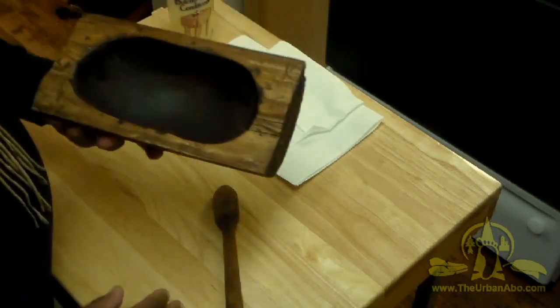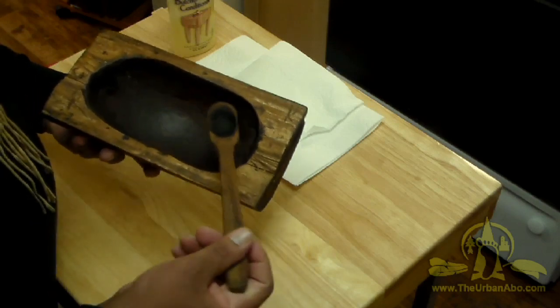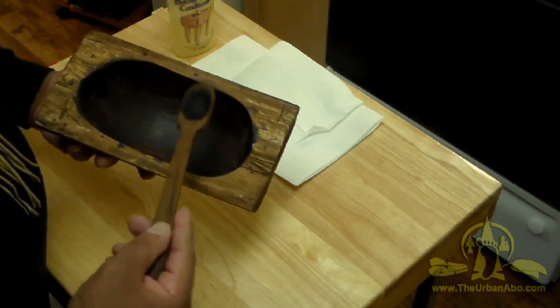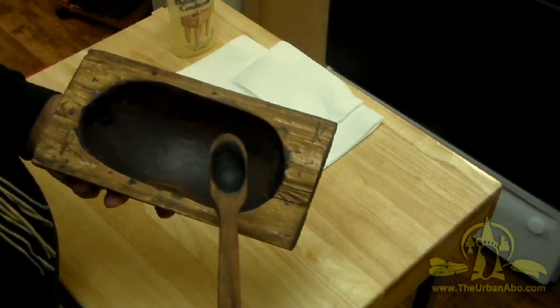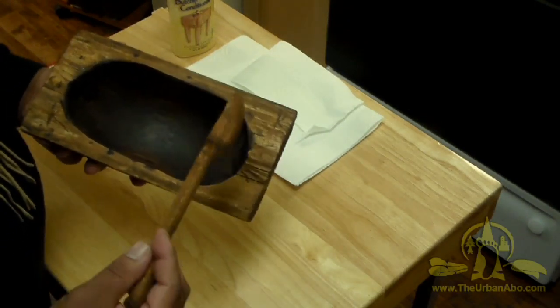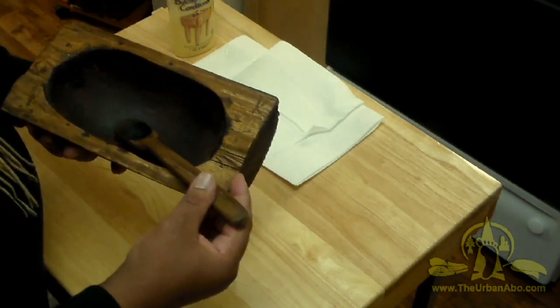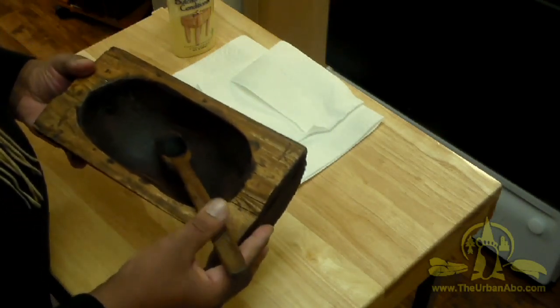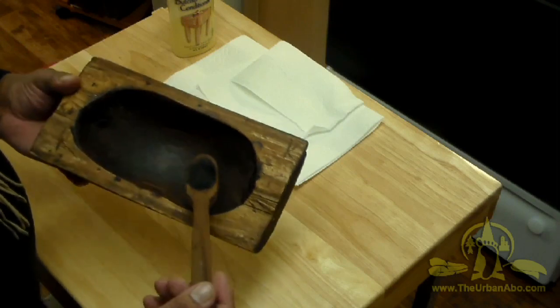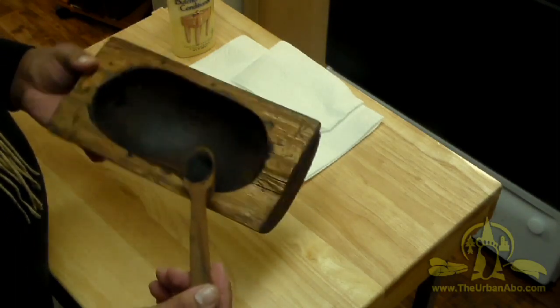We not only made the bowl but also had to make a spoon. We used our knives and burned it out using coals. Many people cheated — they didn't have the skills or the patience, so they went ahead and made chopsticks or whatever. I don't think that's what the exercise was about, but that's my opinion.